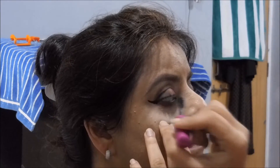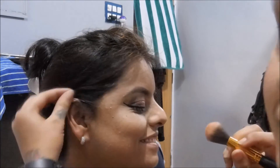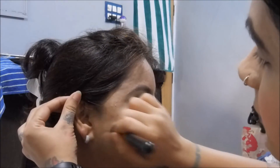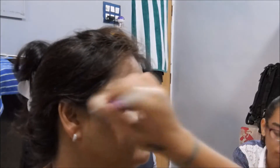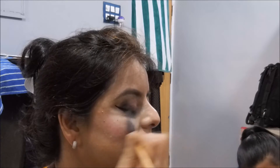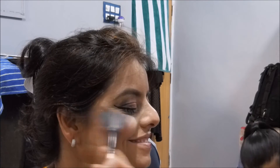I'm applying mascara on the upper and lower lashes. Then moving on with the contour — starting at the corner of the ear, I am going to contour her face. Then I move on to the blush, using a very coral-pinkish blush applied with a very light hand.